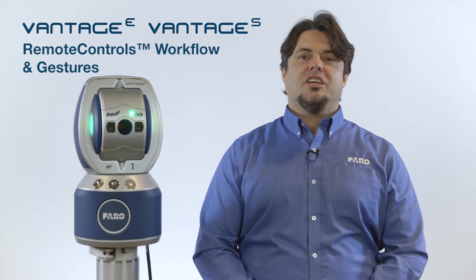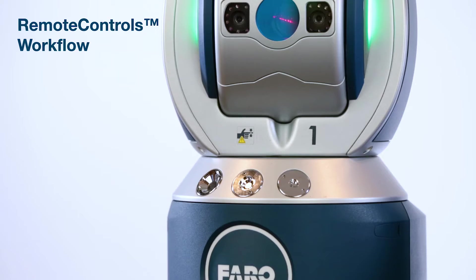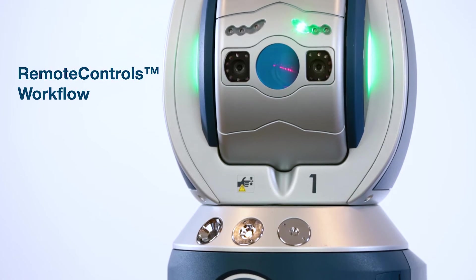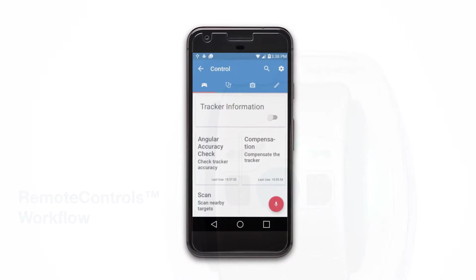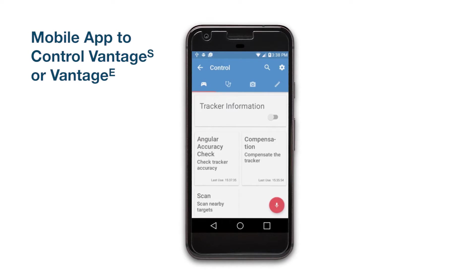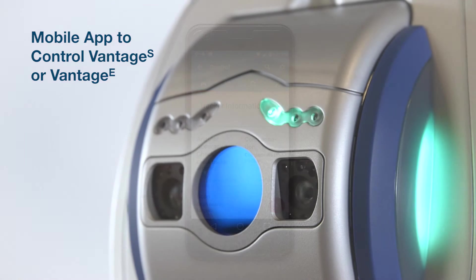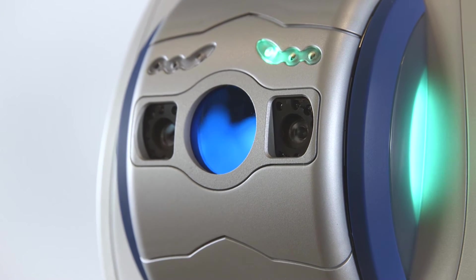Hi, I'm Will Pitorello, Application Specialist here with Ferro Technologies, and today I'm going to demonstrate the remote controls and gesture features on the Vantage S and Vantage E laser trackers. Ferro's patent-pending remote controls feature is a mobile application that allows you to control the movements and other functions of the Vantage S or Vantage E with a mobile phone or tablet.